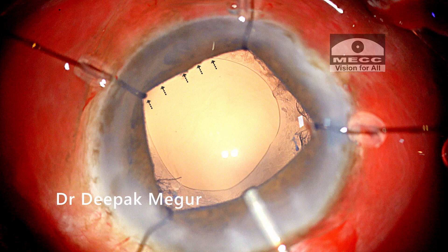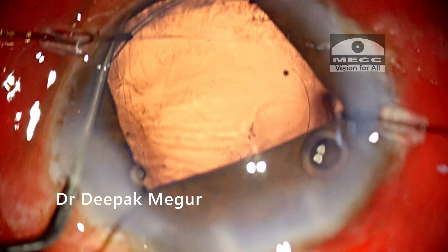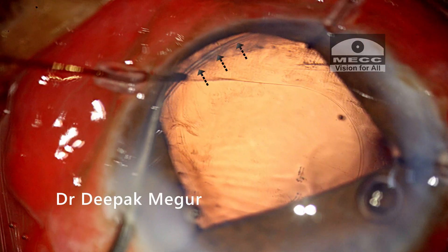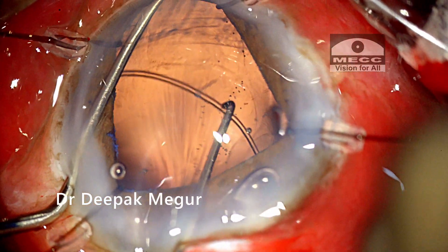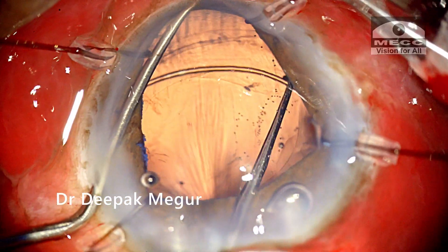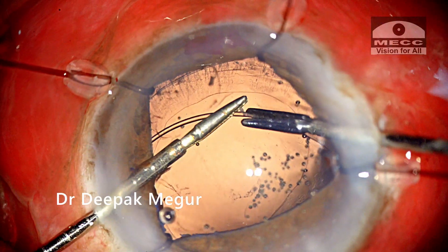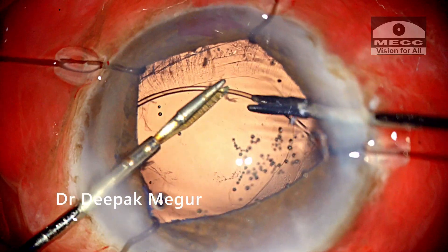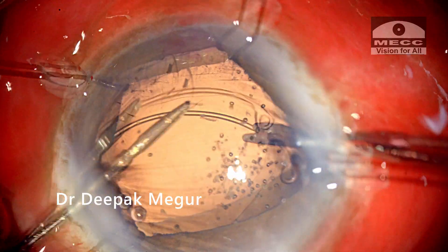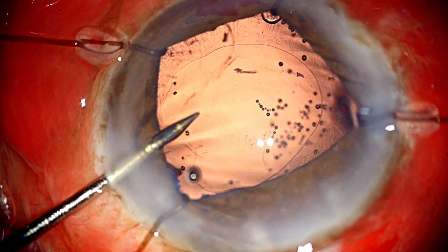So what did I learn from this case? An eccentric rhexis can indicate a misplaced CTR, so whenever we encounter this situation it is mandatory to retract the iris in that quadrant to find the cause. To manage these tricky situations, I found that using a bimanual technique with two micro forceps was the best way to reinsert the CTR into the bag. Hence it is worthwhile to keep these instruments handy. Thank you for your attention and I hope this helps.